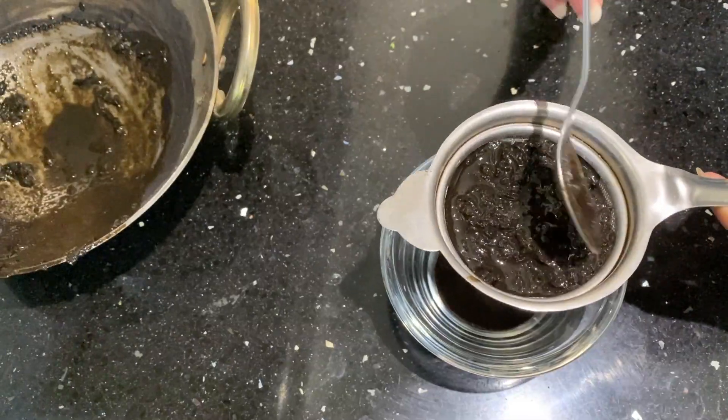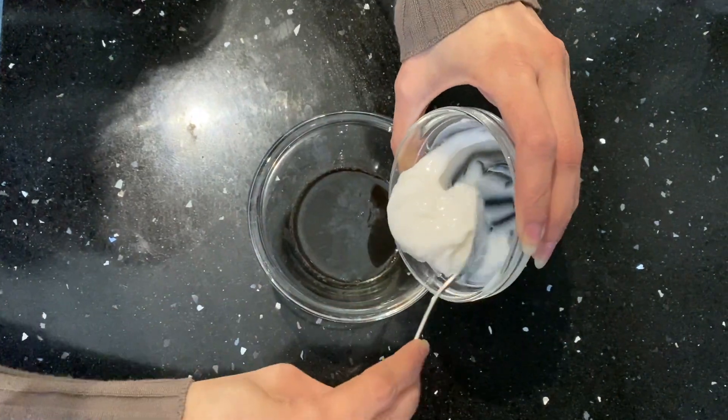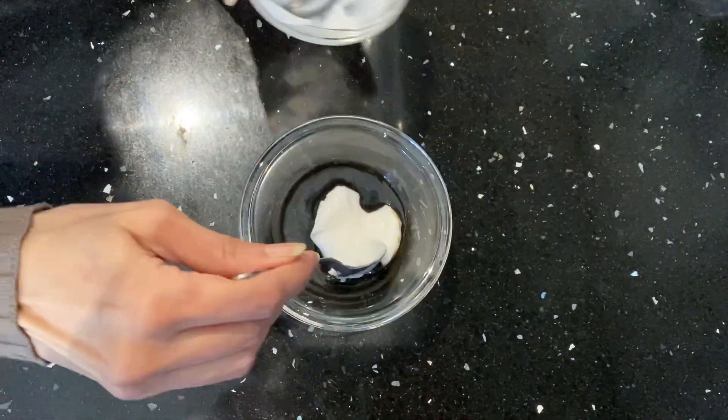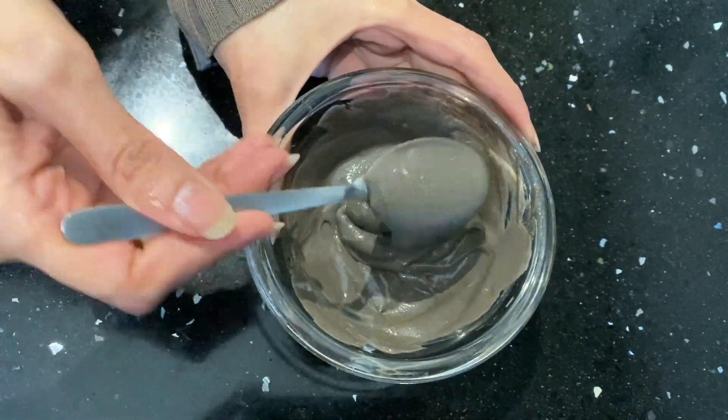Strain the mixture, then add two to three tablespoons of hair conditioner to it. For this, use a natural hair conditioner, or any hair conditioner will do. Mix everything well until you get the right consistency. Apply this mixture to your hair, keep it on for 30 minutes, and then wash it off with normal water.